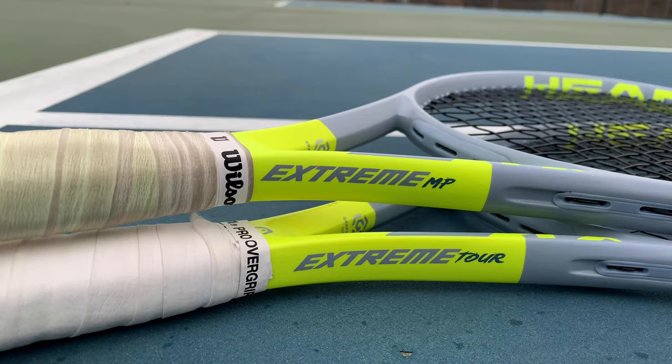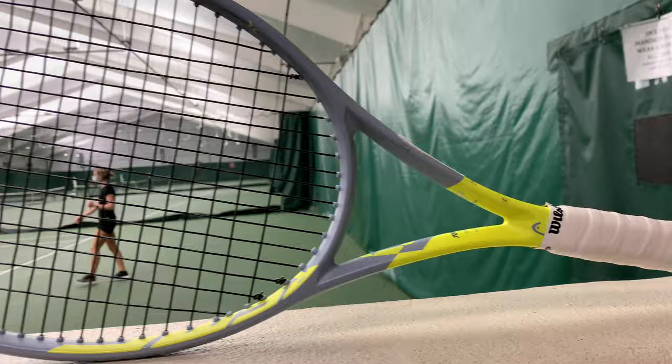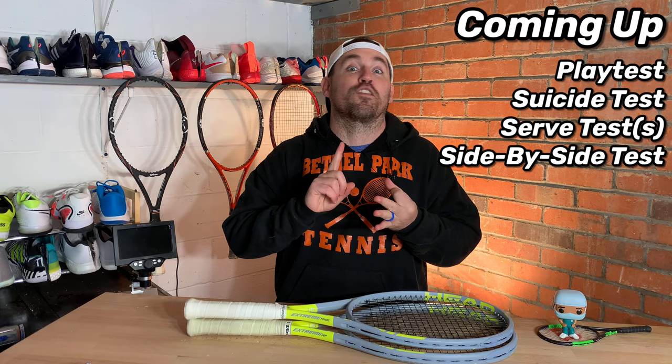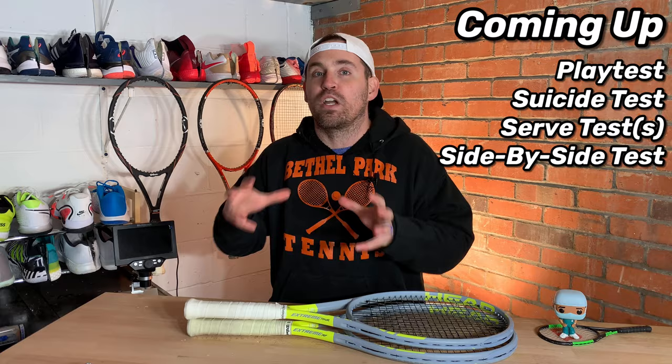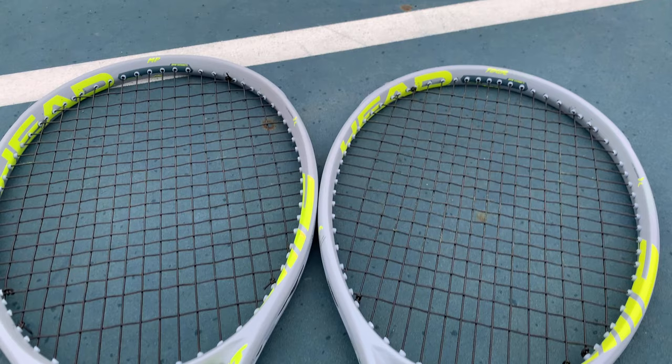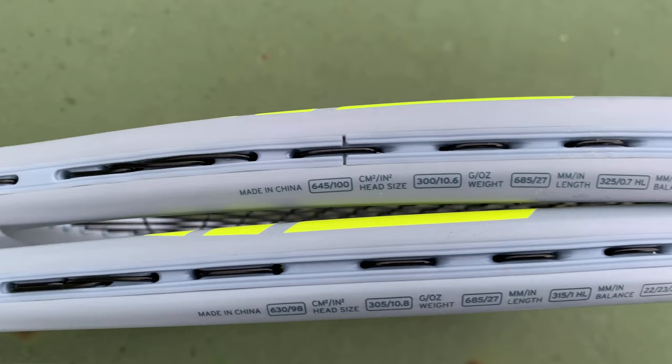What is up everybody? It's Zach, Tennis Pro Doc, helping you improve your game and gear with science. Welcome back to the search for a new tennis racket using real data as well as playability tests to see which new racket is worth switching to. Today I have a head-to-head battle of Head Graphene 360 Plus Extremes, the Tor and the Mid Plus, put through side-by-side serve, serve height, suicide, and play tests to see which frame is good for which player.